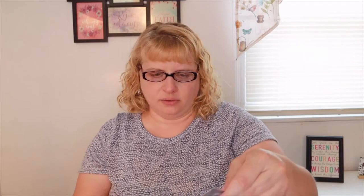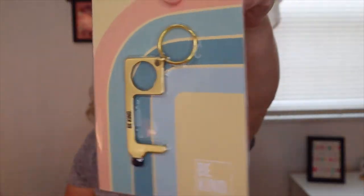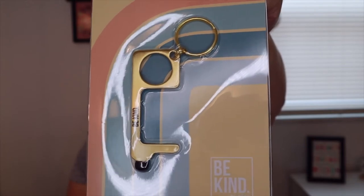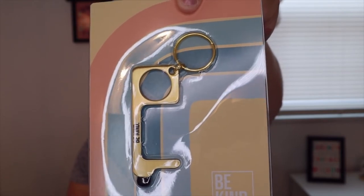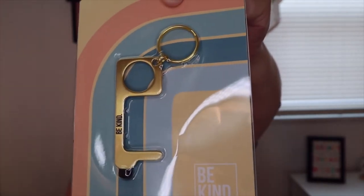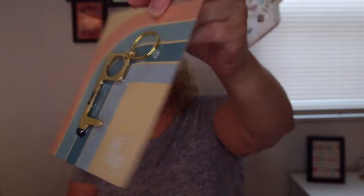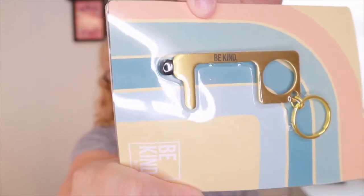The next item is a Be Kind Hygiene Key — I already have one of these. This would be a good gift. It's crafted from antimicrobial brass to help you go about your day without worry of spreading or receiving germs. Use the hook to open doors and handles, and the stylus tip to press elevator buttons or type your PIN at the ATM. It's a $30 value — though I've seen similar ones for $5–$10, maybe because it's Be Kind branded and has a rubber tip.